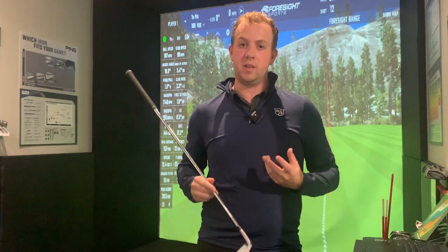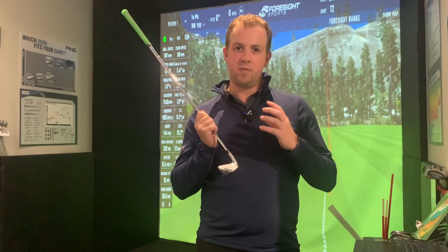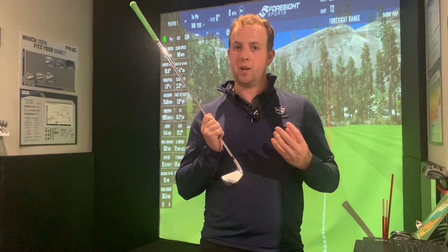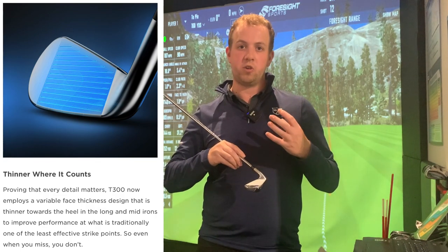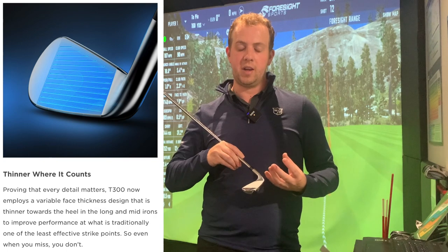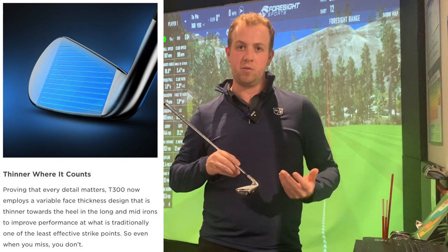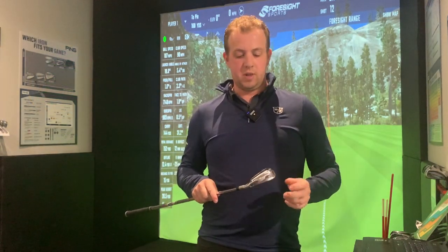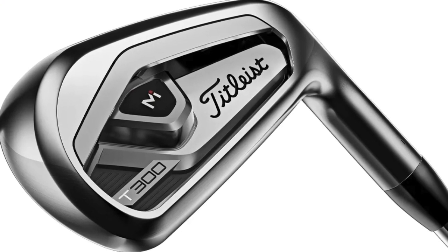Here is where the T300 is slightly different — it has variable face thickness across the clubface. Similar to what Ping and other brands use, Titleist have made the face thinner in the heel where they find a lot of strikes land for higher handicappers, and that's where there has always been the biggest loss of ball speed. As you'd expect from a game improver, there's also a bigger cavity in the back of the club head — a much more obvious design that looks friendly and appeals to higher handicappers. Now we know what the tech does, let's give them a hit.